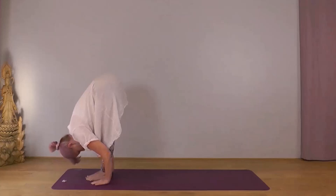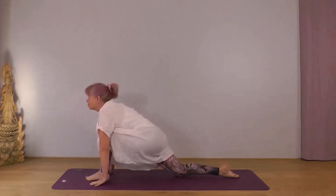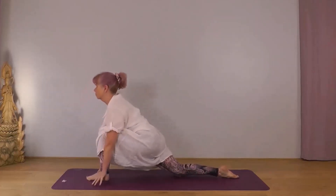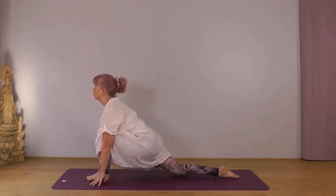With your next inhale take your right foot back, knee down, point your right toes back. Let your body settle — you can either be on the palms of your hands or on your fingertips, whichever feels more comfortable and accessible for you today. Chin parallel to the ground.